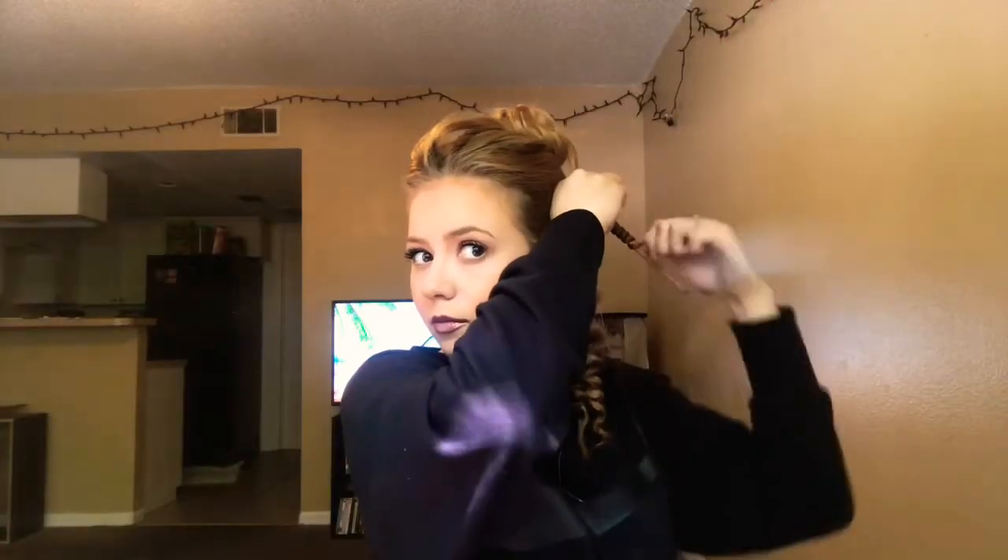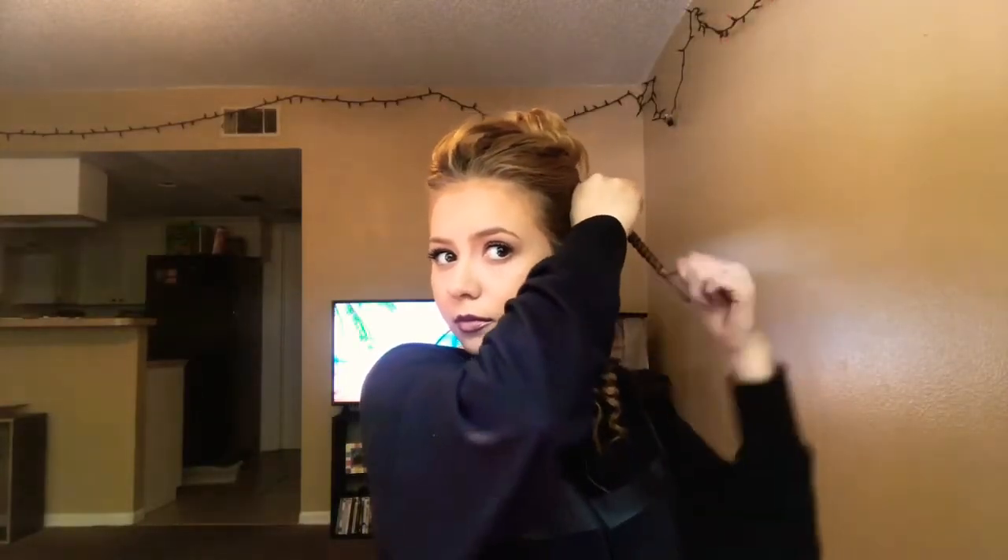I used to watch a lot of tutorials on how to curl hair and none of them ever worked. These curls usually stay in for me for about four days without washing it. Every person is different — some people need to wash it more often. I love this technique also because it's very, very hard to burn yourself.